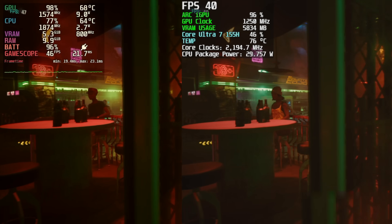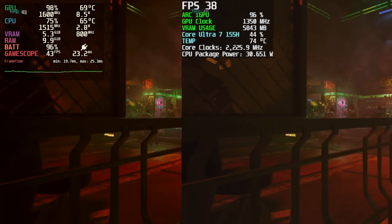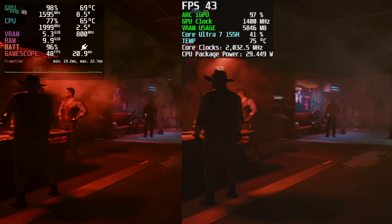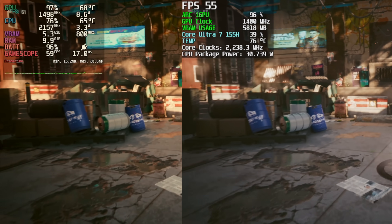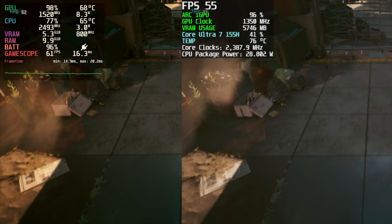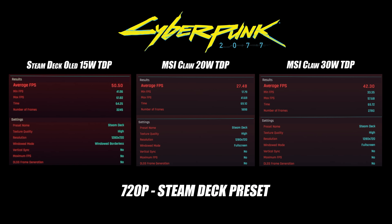The final game tested was Cyberpunk 2077. Running the MSI Claw at 30W using the Steam Deck preset, which applies FSR set to balanced. I didn't switch FSR to XeSS with the Intel Arc iGPU because it really doesn't make much of a difference. Intel Arc GPUs have had issues with Cyberpunk 2077, and while it's gotten better with new drivers, the Steam Deck still comes out ahead. The Steam Deck averaged 50 FPS, the MSI Claw at 20W averaged only 27, and at 30W with the Steam Deck preset, 42 FPS.